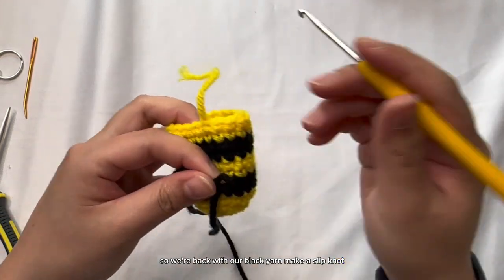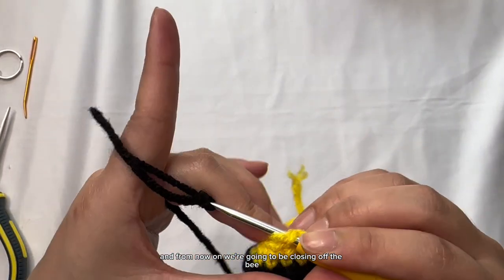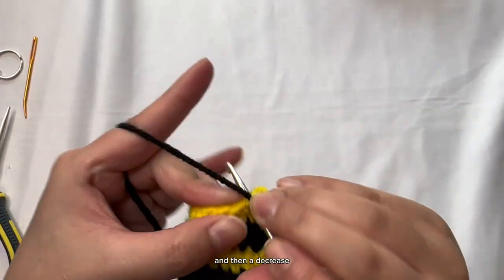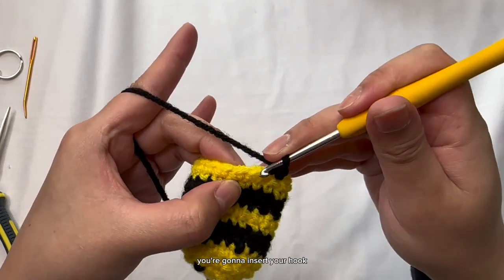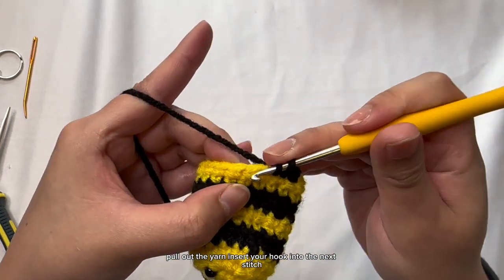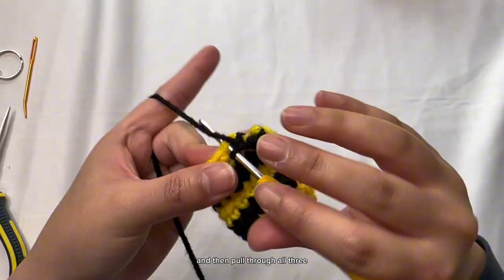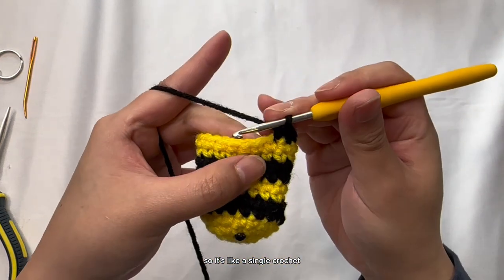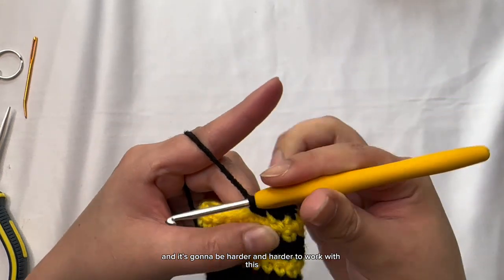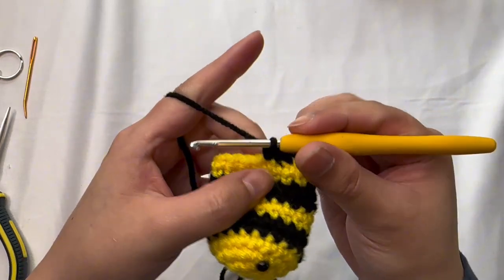We're back with the black yarn. Make a slip knot, insert your hook into the last stitch, and from now on we're going to be closing off the bee. Pull through, and then we're going to do a single crochet and then a decrease. For a decrease: insert your hook, pull out yarn, insert your hook into the next stitch, pull out yarn — now you have three loops on your hook — then pull through all three. Alternate single crochet and decrease all the way around. It's going to get harder to work with as the round gets smaller, but that's exactly what we want.